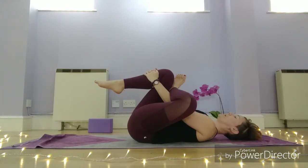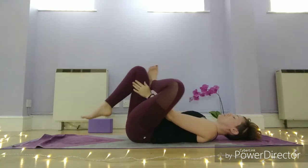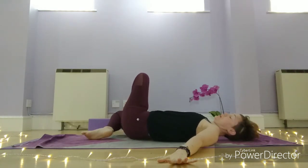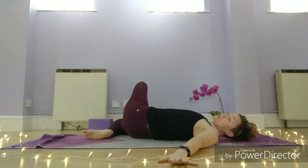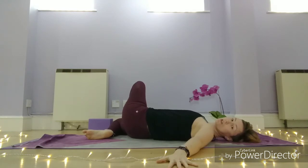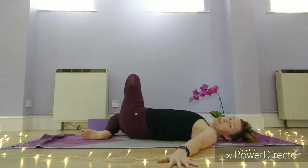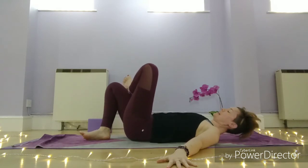One more breath. Bringing that right foot back to the mat, arms out to the side, and then the left foot travels over to the right-hand side as you turn your head to the left. Try and really relax the shoulders. Then draw yourself back to your centre and open the legs.